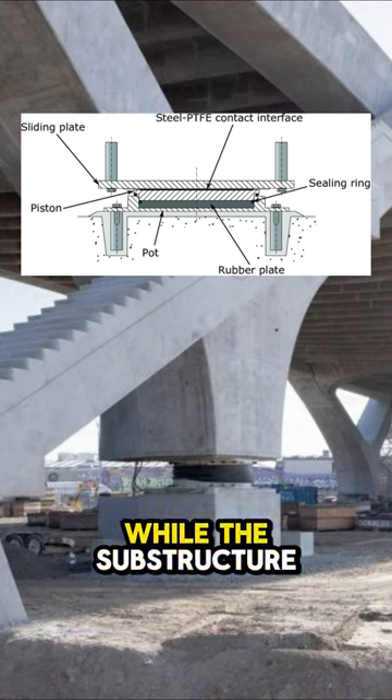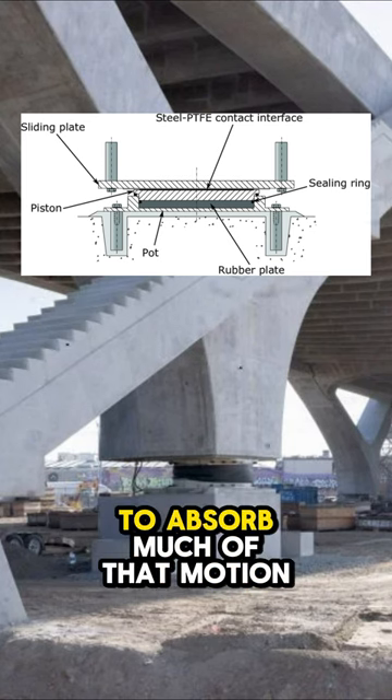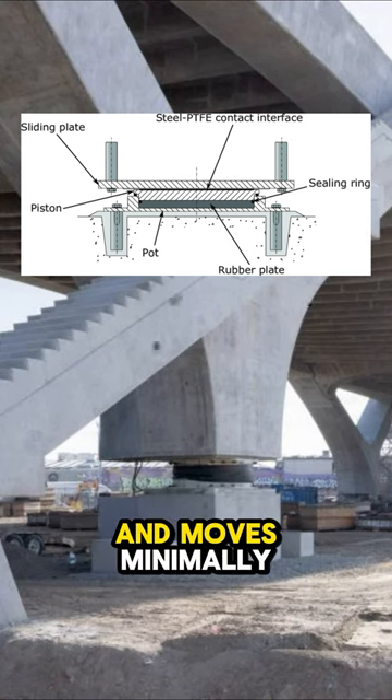In the event of an earthquake, while the substructure may experience significant movement, these bearings are poised to absorb much of that motion, ensuring the superstructure remains stable and moves minimally.